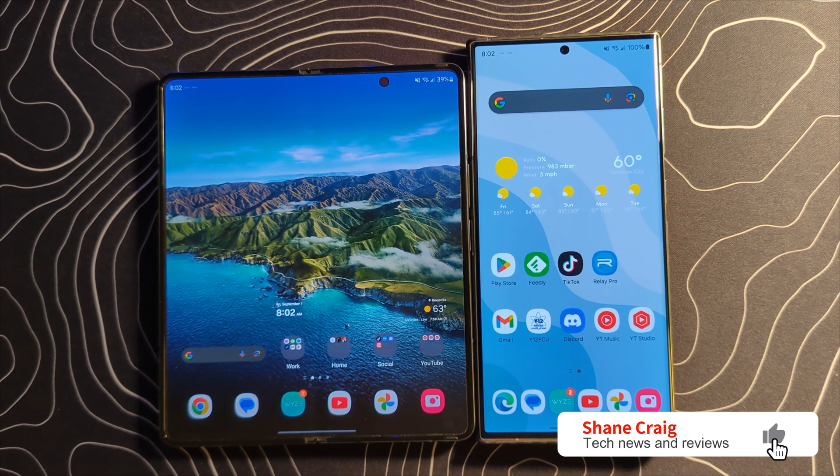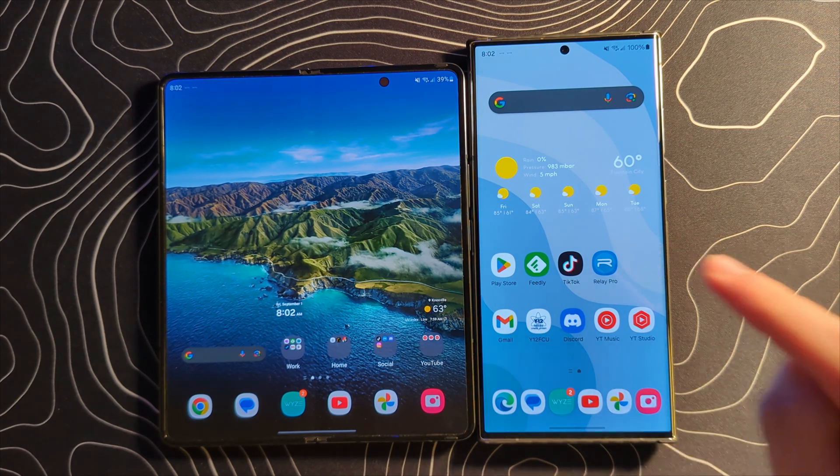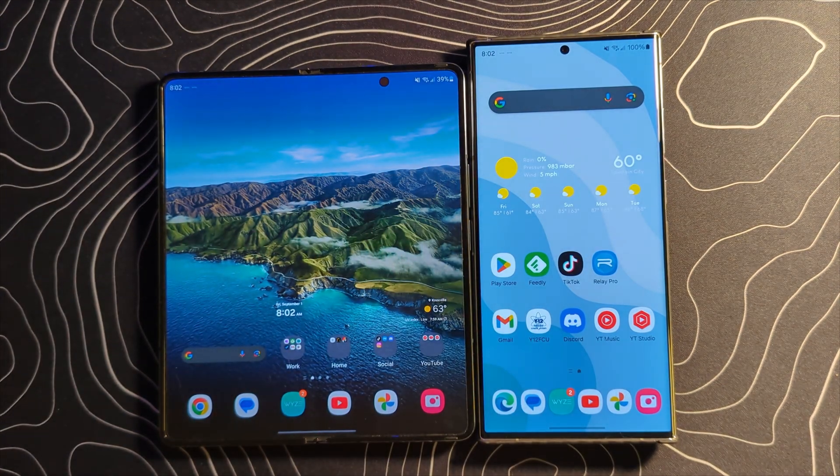Today we are taking a look at the One UI 6 beta number 2. Of course that beta is running on the Samsung Galaxy S23 Ultra right here. We are using my Galaxy Z Fold as our example of the way things used to be. And in this video we're going to go over a handful of the new biggest changes in this beta.